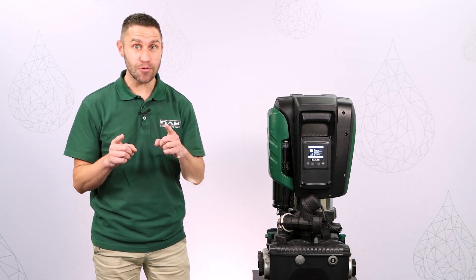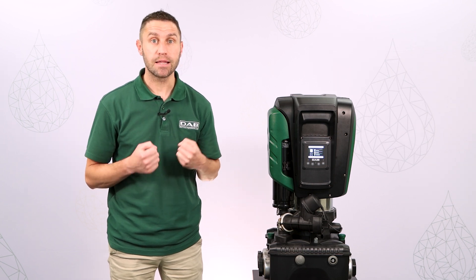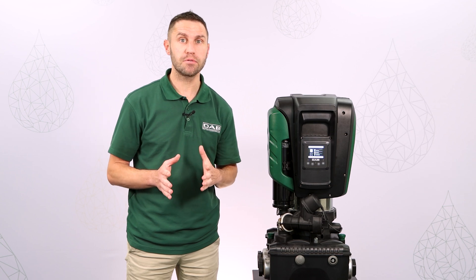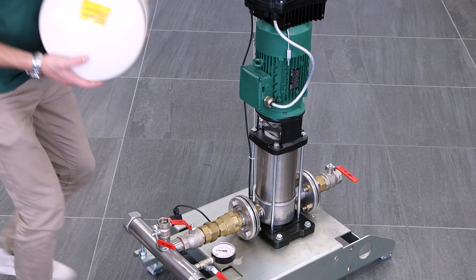Hi everybody, I'm Matteo from DAB and today I want to talk to you about the expansion vessel of EasyBox Max. We know the importance of having an expansion vessel, also known as a pressure tank, in every pumping system. It is essential for dampening vibrations and absorbing water hammer from the pipeline, and it also prevents the pump from starting and stopping too frequently.